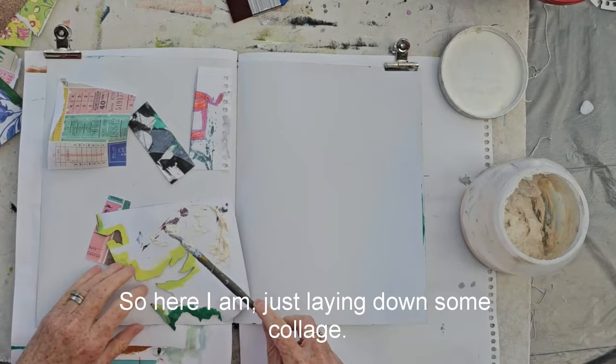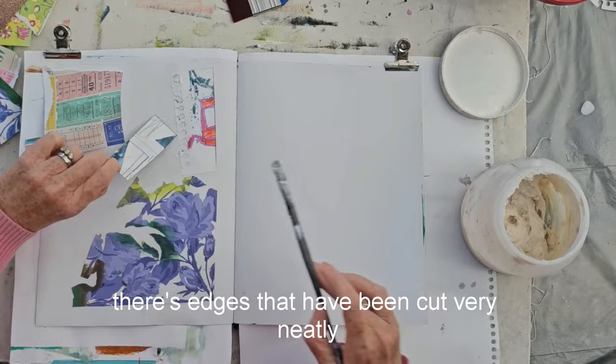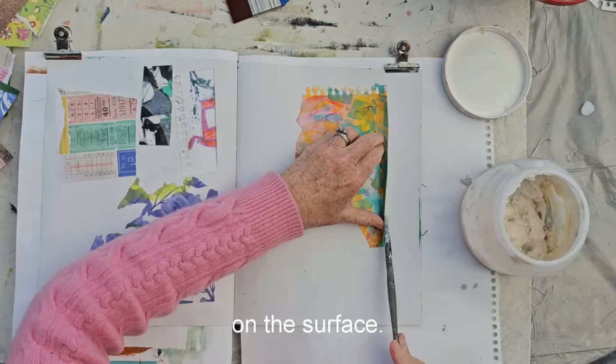I've selected these pieces because they've got interesting edges. There are edges that have been torn, edges that have been cut very neatly for some other sort of project, and there are edges that have been ripped out of a notebook or a sketch pad. So there's a variety of different types of edges that will appear on the surface, and that's what I'm after here.